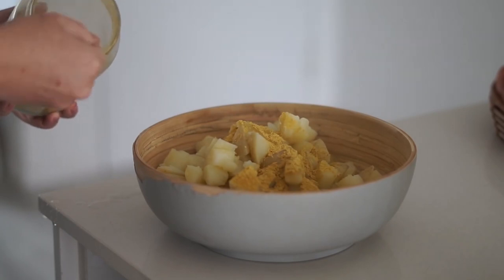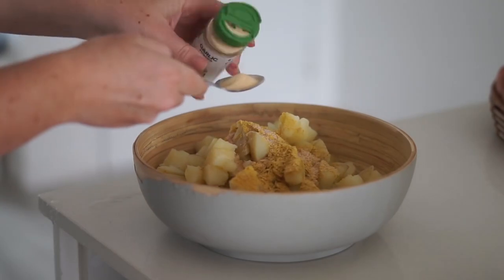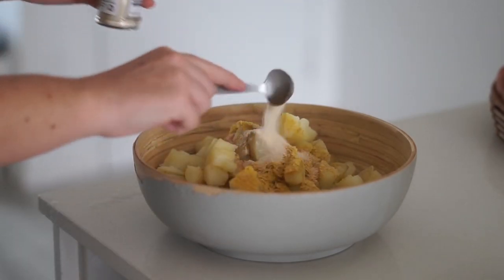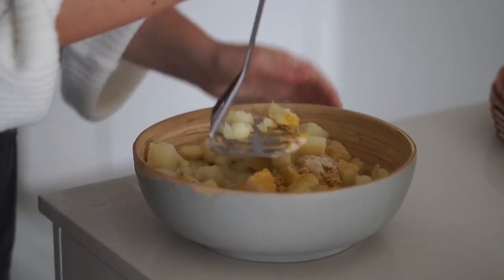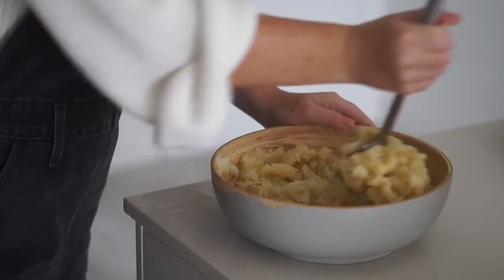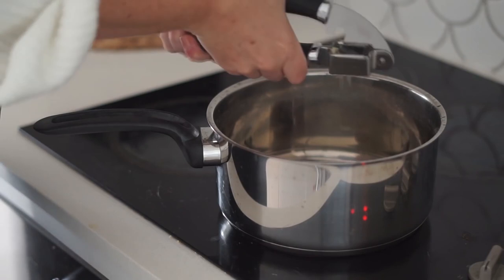Once the potatoes were done I put them into a bowl with some olive oil, nutritional yeast — a staple in my kitchen — some salt, onion powder, and garlic powder. Then using a potato masher I mashed everything together until it was really nice and smooth and creamy.